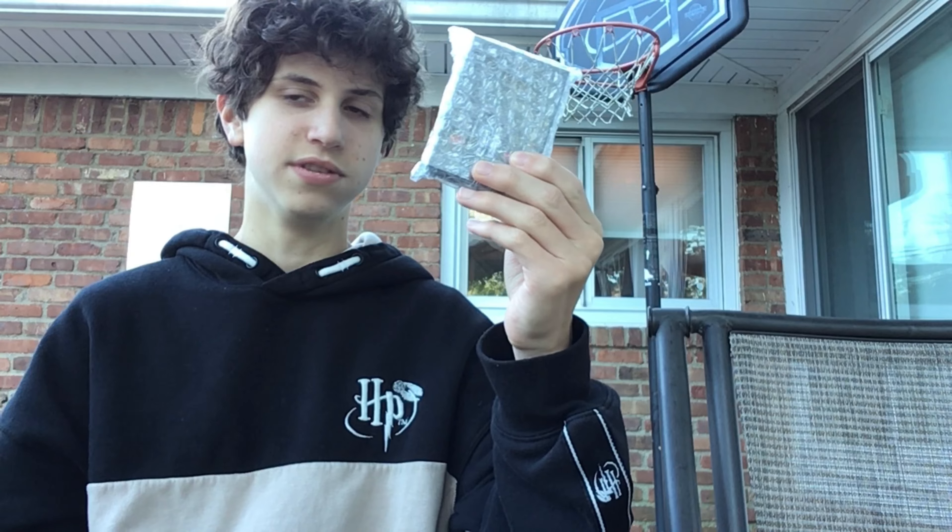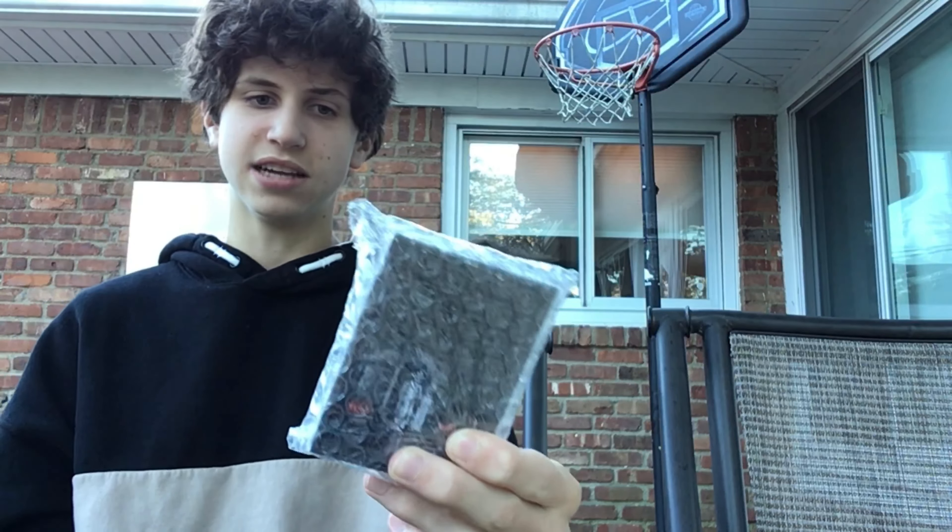Hey, what's up everyone, and welcome back to the channel. So I'm going to be unboxing the Ace Fulton's Deck of the Dead playing cards. I think they have dead playing cards. Let's get into it.